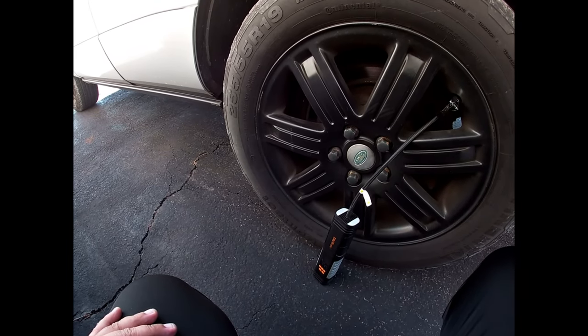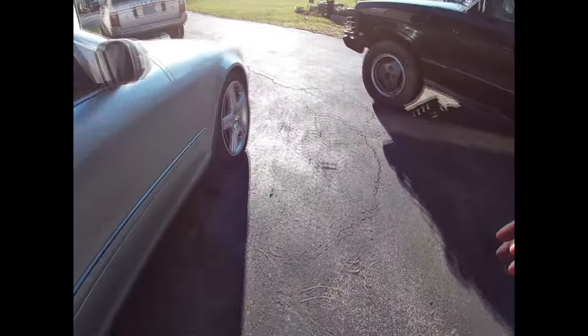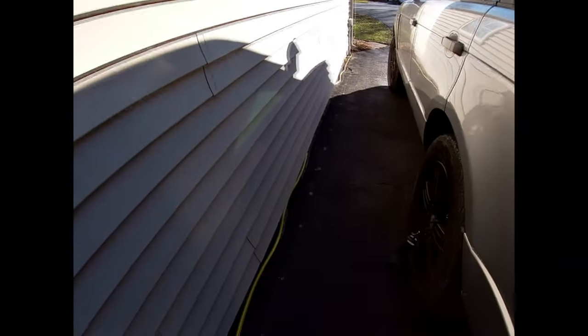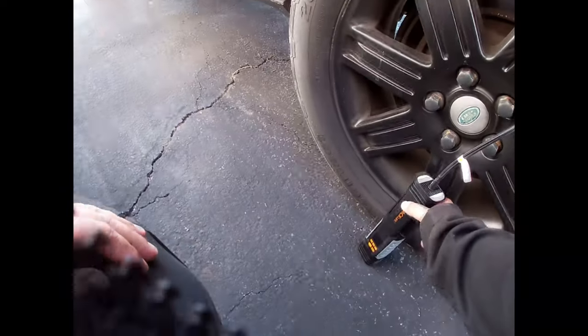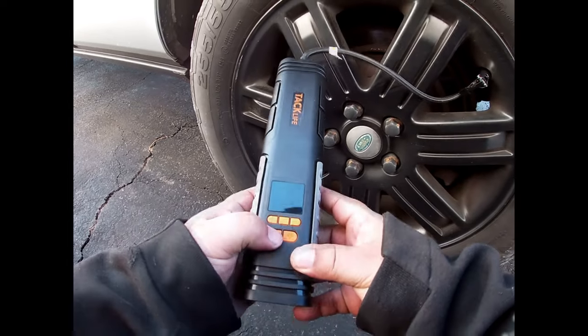So it looks like this might be good for like maybe one tire or so at a time. Let's quit. It either ran out of battery or it's done — I don't know which one it is. It's powered off.